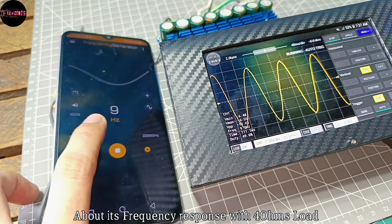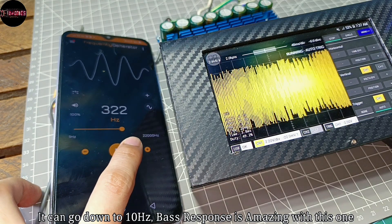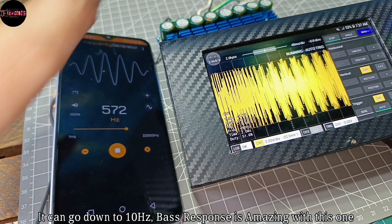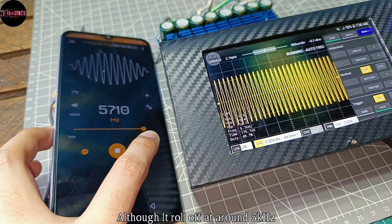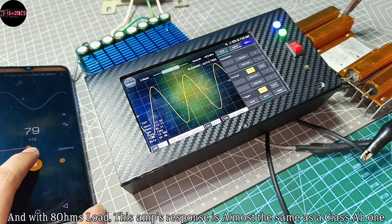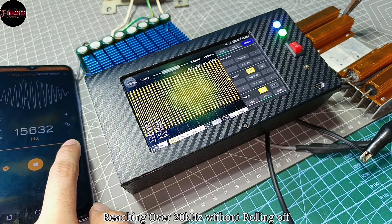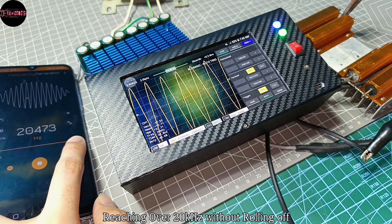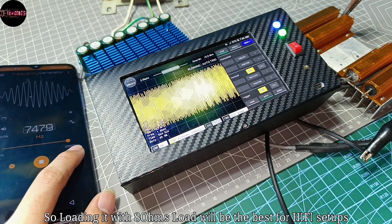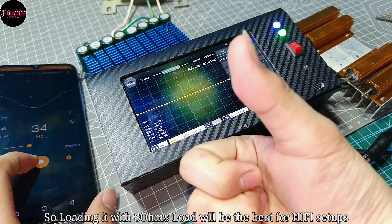About its frequency response with 4 ohms load, it can go down to 10Hz, so bass response is amazing, although it rolls off at around 5kHz. But with 8 ohms load, this amp's response is almost the same as a Class AB, reaching over 20kHz without rolling off. So loading it with 8 ohms will be best for hi-fi setups.